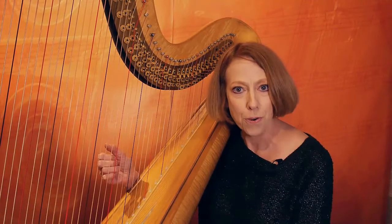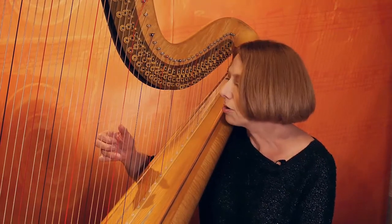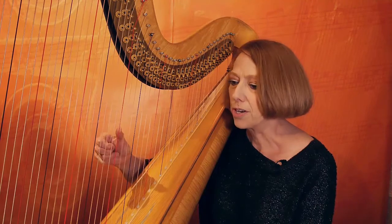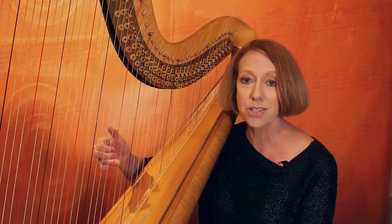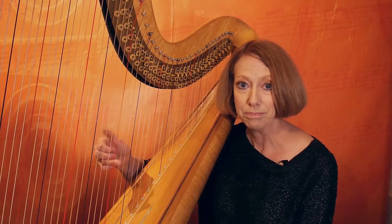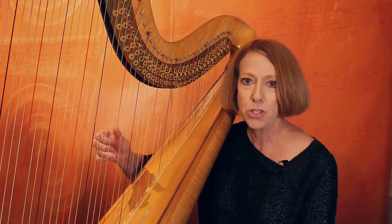Fourth finger — an important finger as far as those cross-unders and crossovers go. So we're going to start there, practicing its cross-under in relation to the thumb, but not just with two adjacent strings.